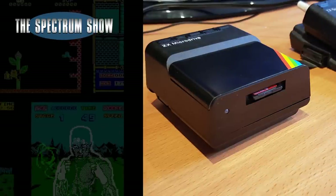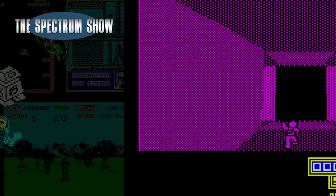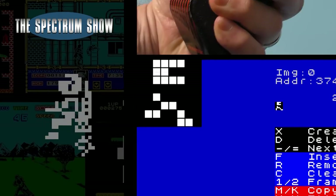Coming up, I test out the V-Drive, I play some games, Jeff continues with the next, I chat to Alan and end with a classic joystick.